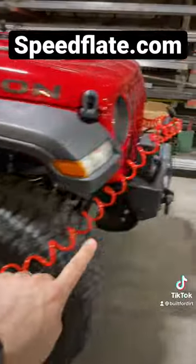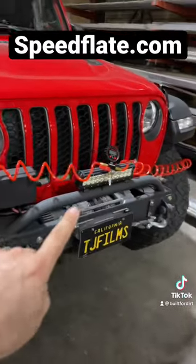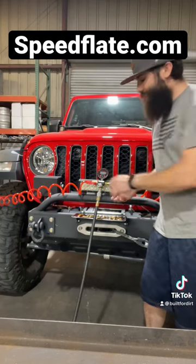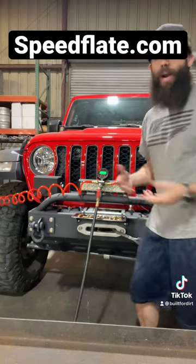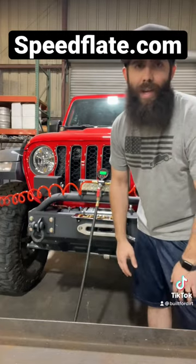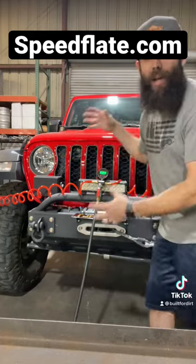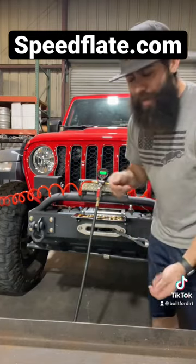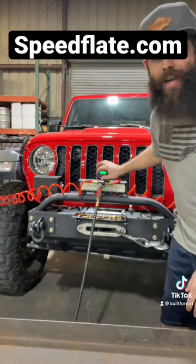This lets you air down or up all four of your tires at the same time to the same exact pressure. Not only is airing up faster, but it's way easier because while your air compressor is airing up all your tires, you can talk to your buddies, go get stuff ready in and out of your vehicle — all four tires at once. You don't have to keep bending over to check pressures. It's all right here.